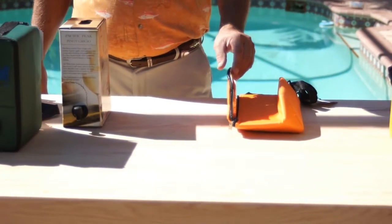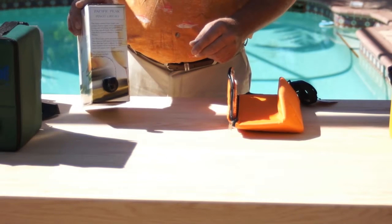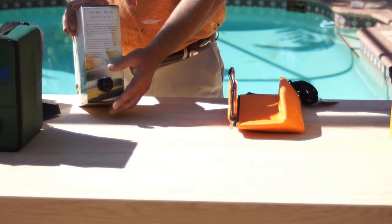Stay Cool Wine Bags are incredibly easy to use. Open your favorite bag-in-the-box wine per that manufacturer's instructions, exposing the spout.